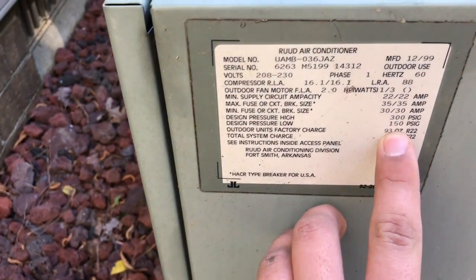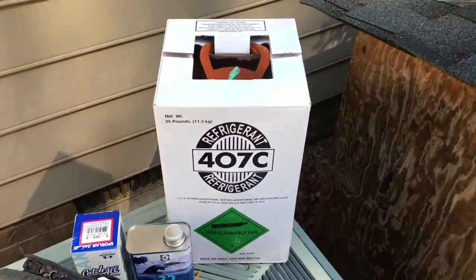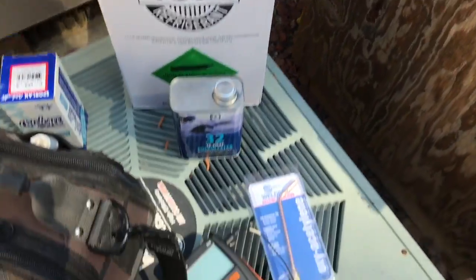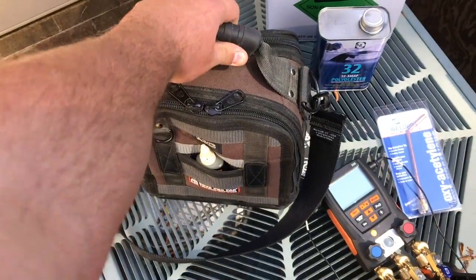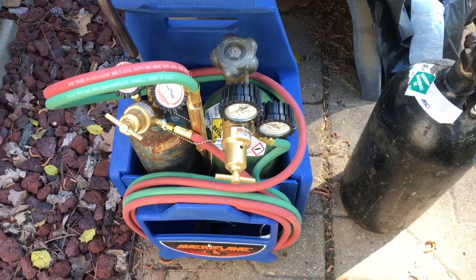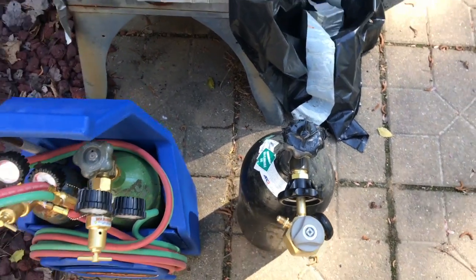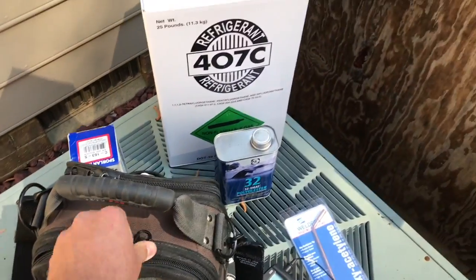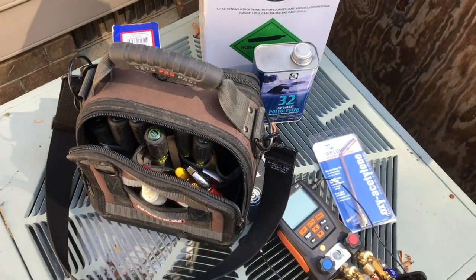This unit holds 93 ounces of R22, so today I'm going to be converting it to R407C. I've got some polyolester oil for that, a new liquid line dryer, my Testo 550 with new hoses, a new tip for my torch, my Veto ProPak MC tool bag, my trusty oxy-acetylene torch kit, and nitrogen with the VN500 nitrogen regulator. I don't actually have an oil pump to pump the oil into the system, so I'm going to use a method I've seen on YouTube.